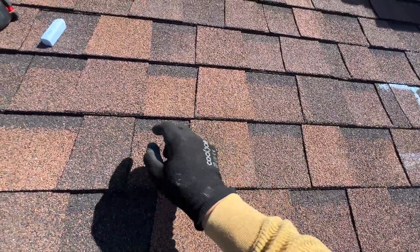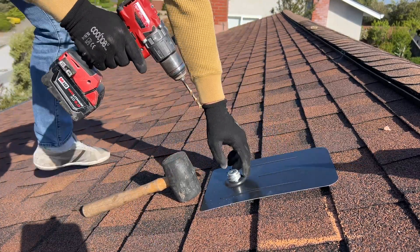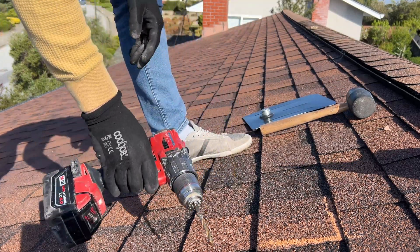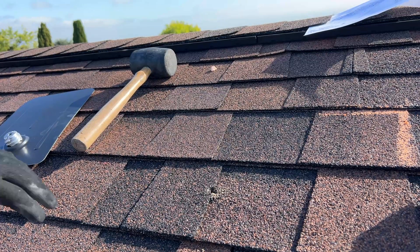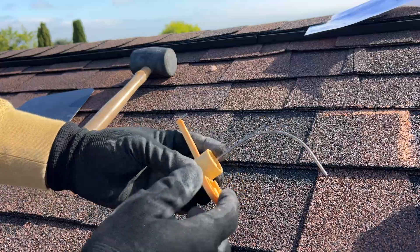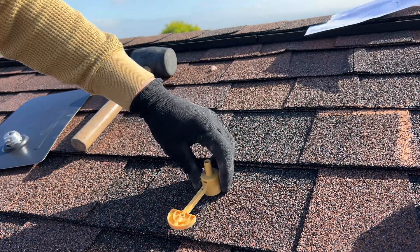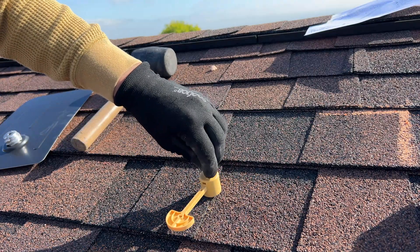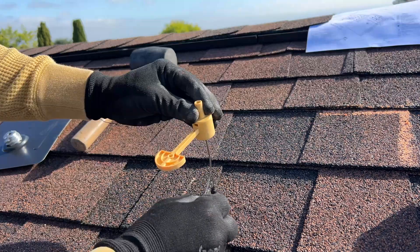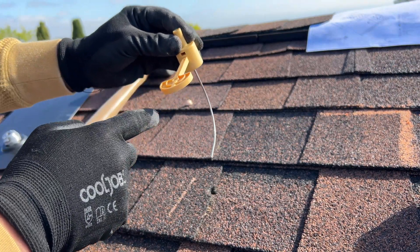So somewhere here. We missed the rafter, which is a normal situation. I have the stool, so I'm just going to insert it there. And now we can see the rafter is on the left just a little bit. Whenever this one is hitting, it's the center of the rafter — and this is the middle of the rafter.